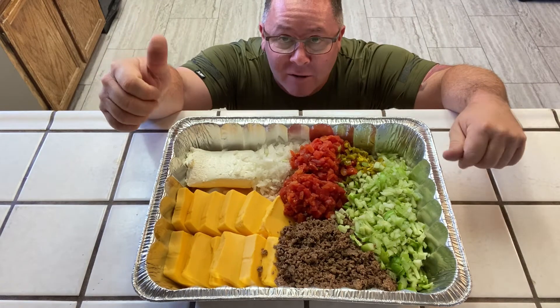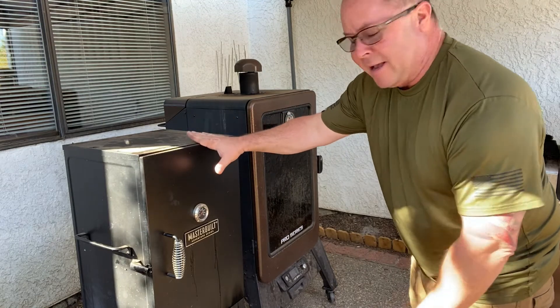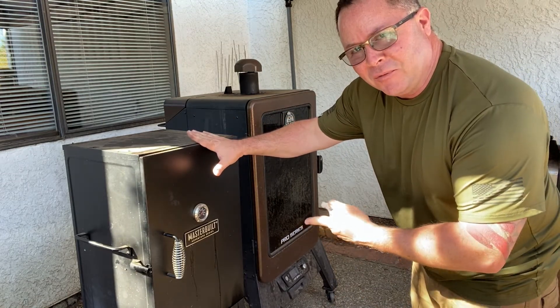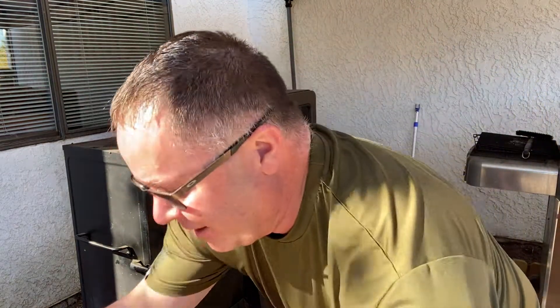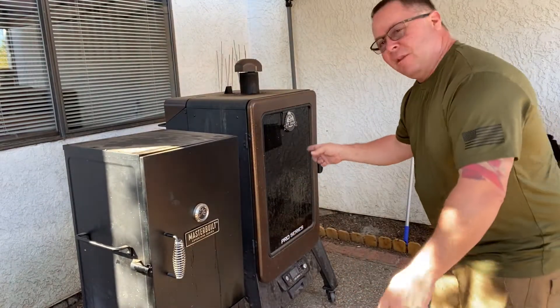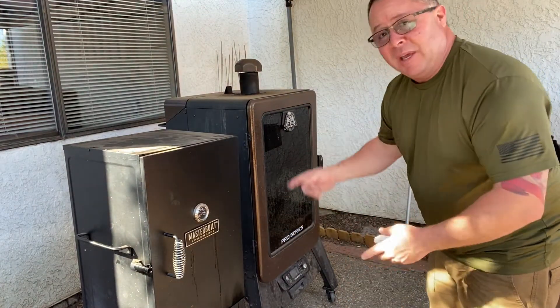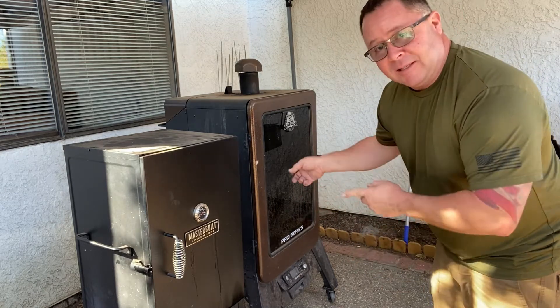Let's get our smoker fired up and let's start on those champion chips. I'd like to go ahead and smoke this with my Masterbuilt because it's got real chunks of wood, but my pan here is just too big to fit in — I've got a small little Masterbuilt 320s, so I'm going to have to put it in the Pit Boss. It's a pellet smoker, no big deal. We'll still get some smoke, and it's big enough to handle the big tray, so I'm going to get this thing fired up.